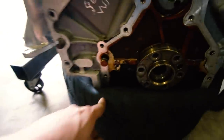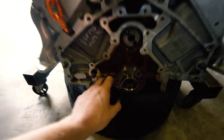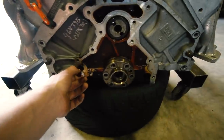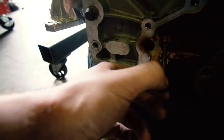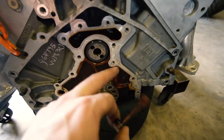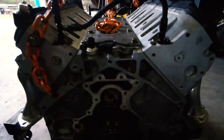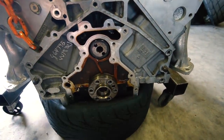We got the engine off the stand, which gives us clear access back here. We definitely can't get the rear cover on with it sitting on this tire, but we can do everything else — clean the crank itself and pull the dumbbell out. Look at this momentous occasion — it's out. We'll do all that and then hoist it up. I just don't like doing a ton of stuff with the engine hanging; it stresses me out a little. So we'll do as much as we can with it sitting here, lift it up, and then do the rear cover.